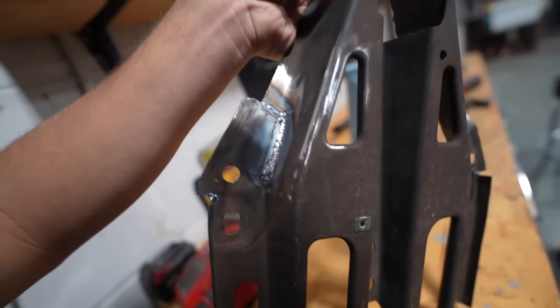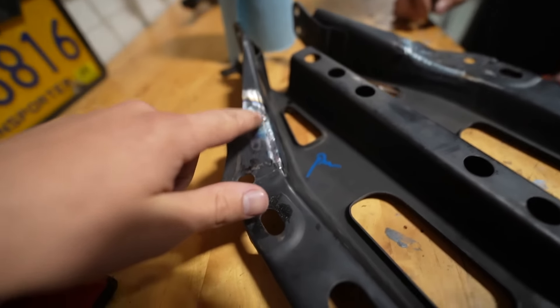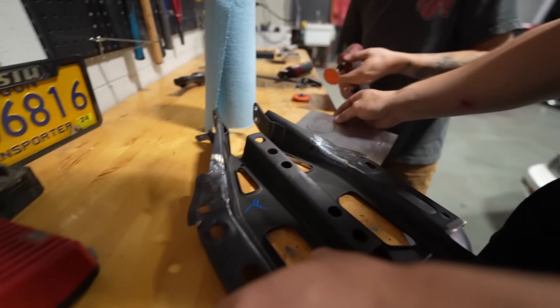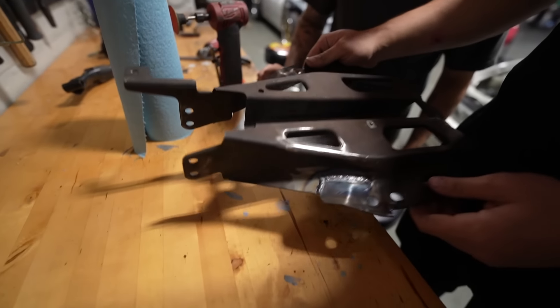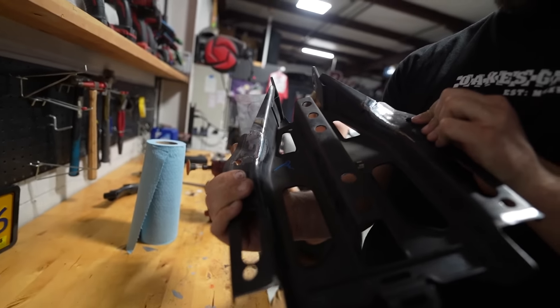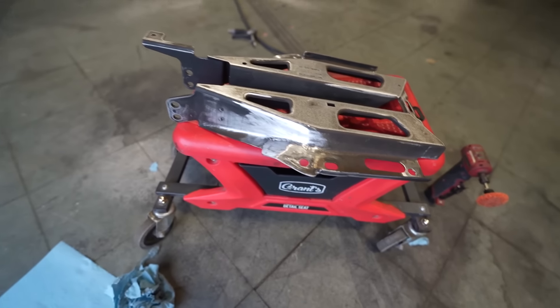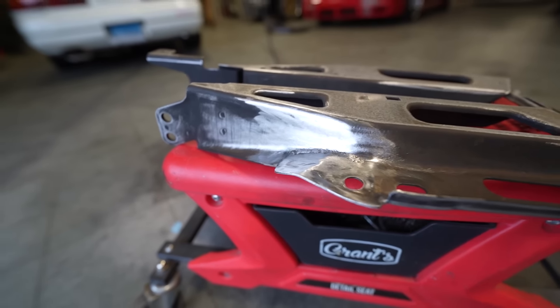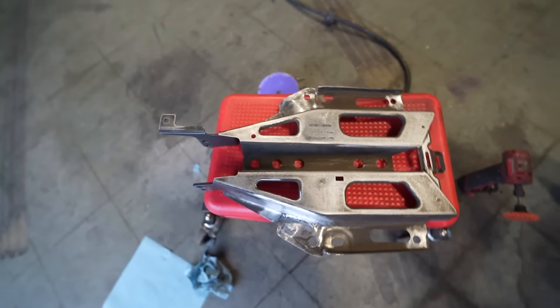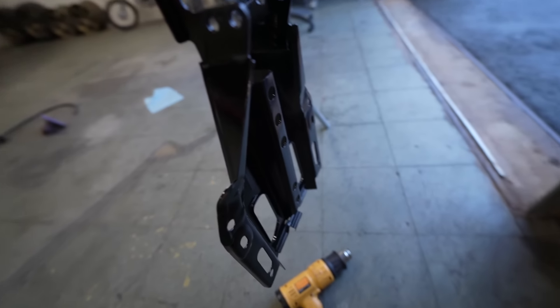Someone welded it kind of poopoo — who welded that? This was the first weld. Johnny did the beautiful welds actually. We prepped it with some acetone and now we'll probably just paint it black and put it back in. All prepped and grinded away, Johnny's beautiful welds, prepped with acetone — back to black.